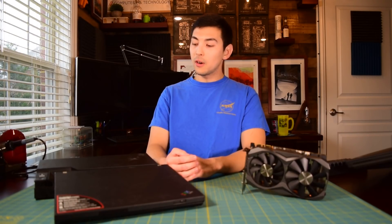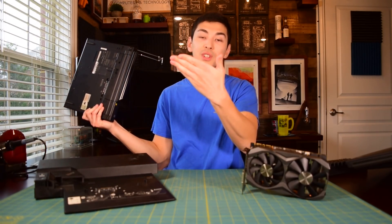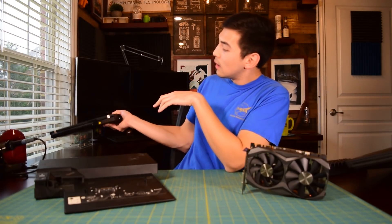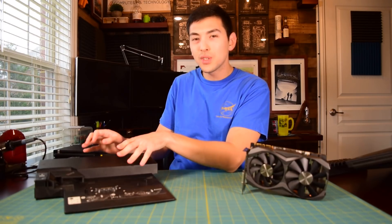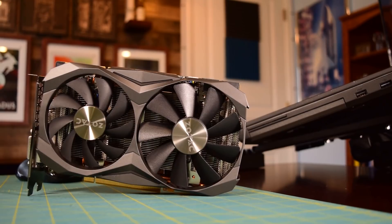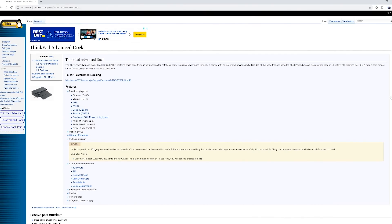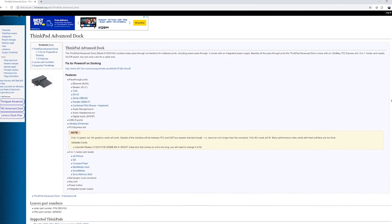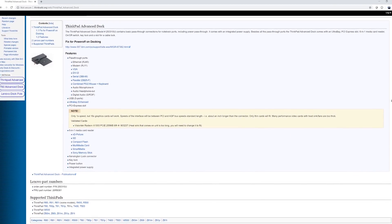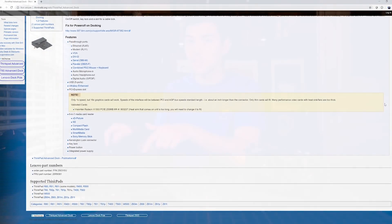If you've been following this channel for a while, you already know what this is. This is the ThinkPad Advanced Stock Model 250310U — I had to write it down because the model number is so long. What this allows you to do is use a desktop-sized graphics card with an older model ThinkPad. It works with the T400, T60, and the T500. I'm not using a T400 or T500 because with the T400 I ran into memory issues — I couldn't address more than 2GB of RAM in the previous video I made about this docking station.